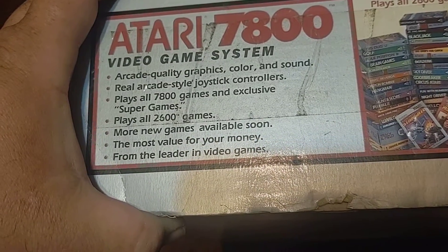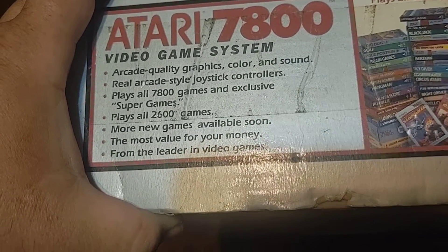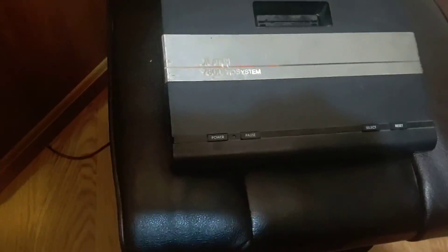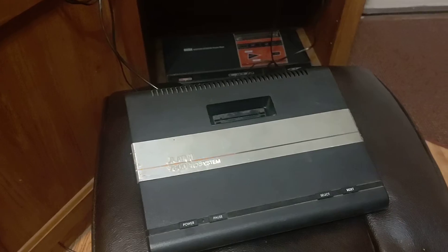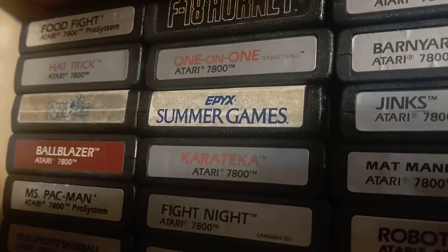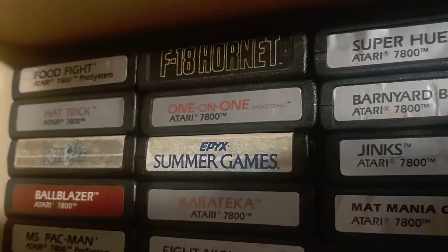From the leader in video games — I would agree with a lot of that, where they had those bullet points. It's a pretty damn cool box. And my system is not capable of having the add-ons. So let's go look at some of the games.